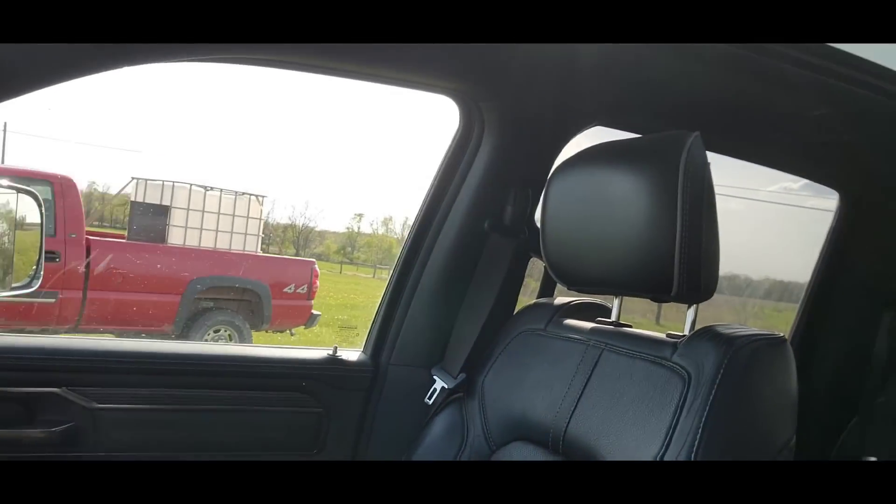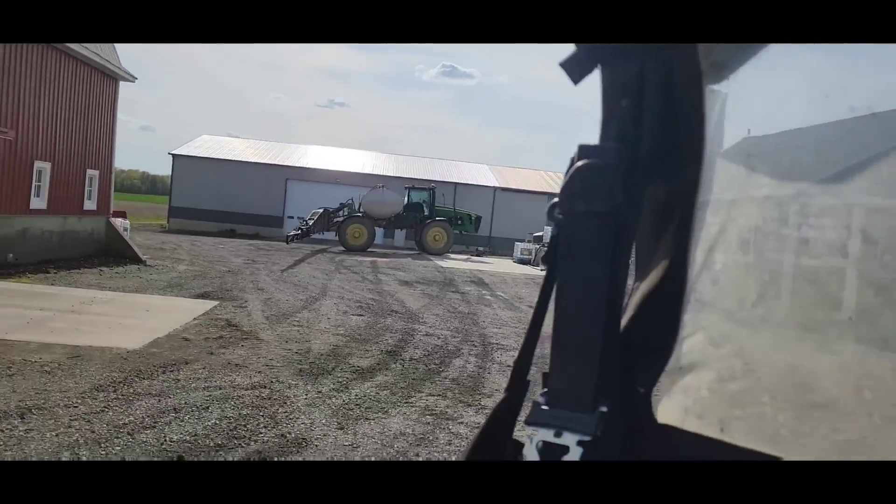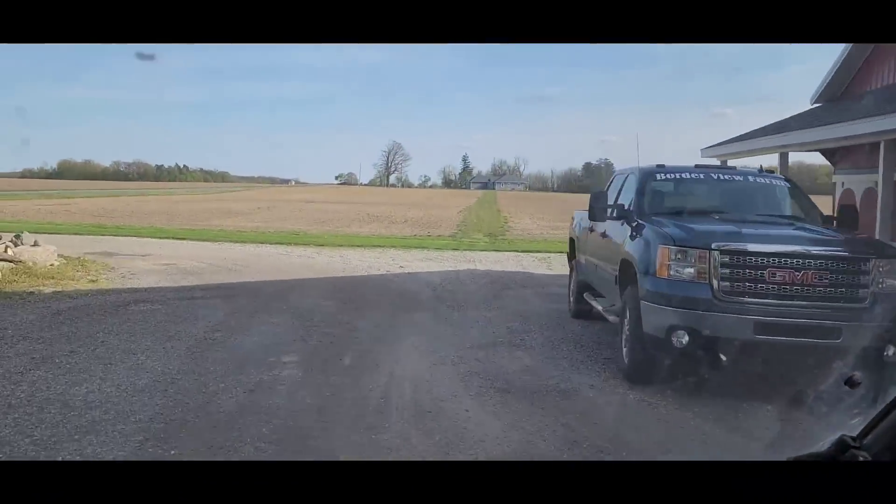Going to look at fields might not happen — dad got back and he wanted to go get the truck that was stranded this morning from overheating. He's going to try and drive it home now that it's cooled down. Anyway, it's 5:30 now, so we'll head back. All the boys are home; maybe I'll grab one and see if they want to go look at fields with me. Looks like dad's going to wash the sprayer off a little bit.